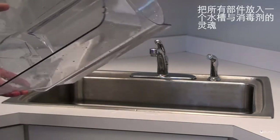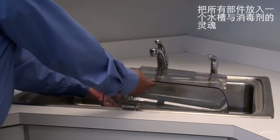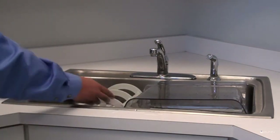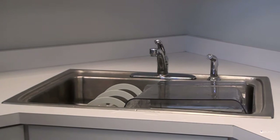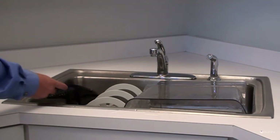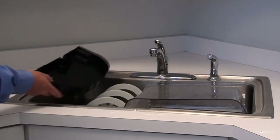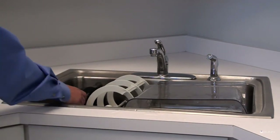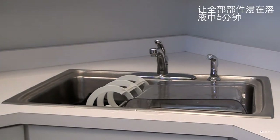Place all parts in a sink with mild hot water and sanitizer solution. Use a clean, soft bristle brush as needed for the smaller components in tight areas. Allow all parts to soak for at least 5 minutes.